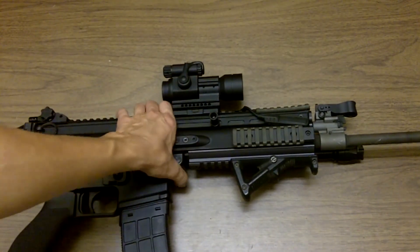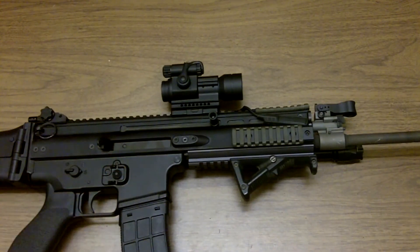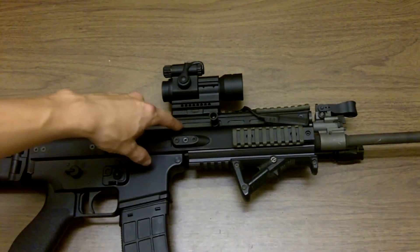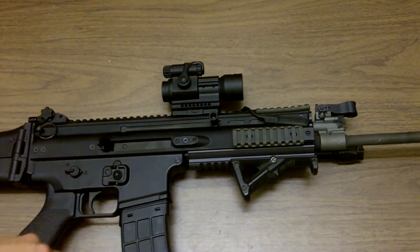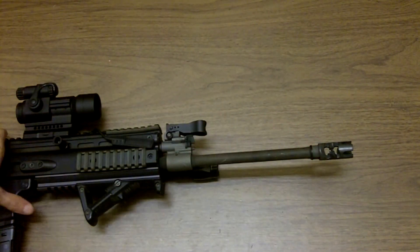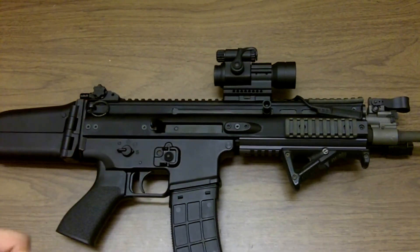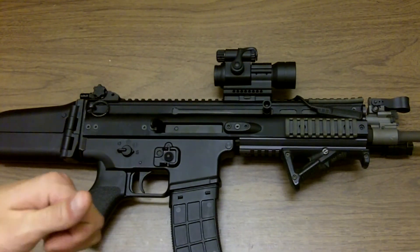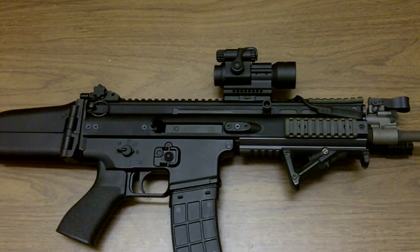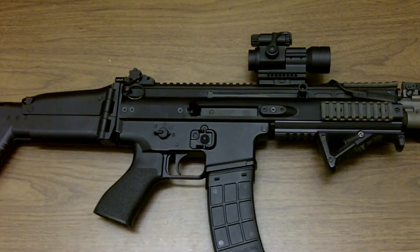What I'm mainly impressed with is how smooth the system is. The bolt and the guts of the rifle are very heavy, and that works in concert with the PWS brake on the front, which makes for a very smooth shooting rifle. My aim point actually stays on target — if I'm trying to shoot at a 10-inch plate at 50 yards, that's awesome. Being able to shoot faster is a big plus when you have a really smooth shooting system.